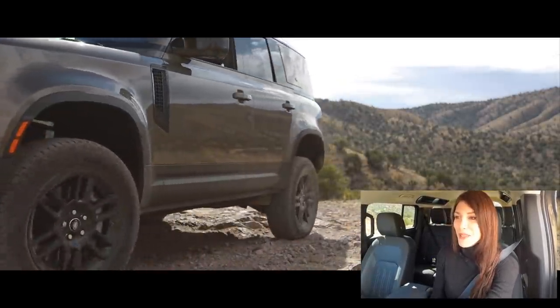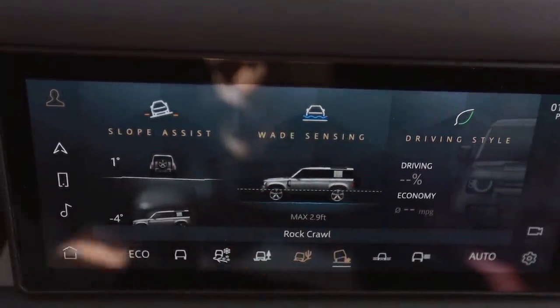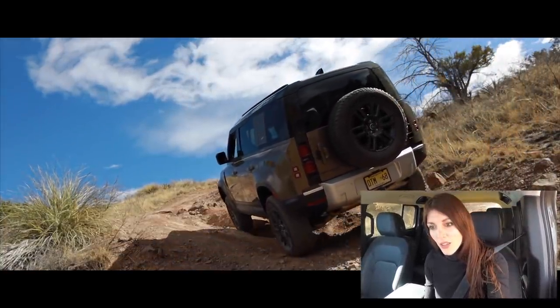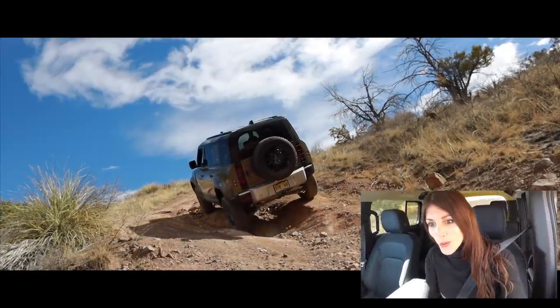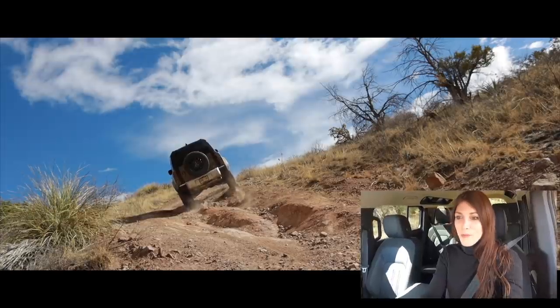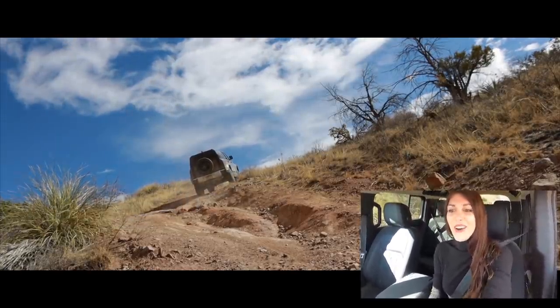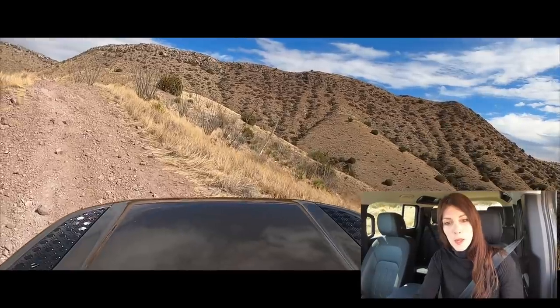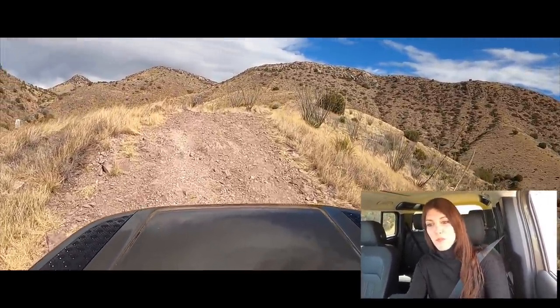This part always makes me nervous every time I see it. I'm going to put this thing in rock crawl — not that I think it needs it, but I want to try something out. Select low range. So I'm limited to 15 miles per hour. Oh geez, I can't see anything but sky — like a little goat. Yeah, this thing did it like a champ. That was awesome — putting it in low range and rock crawl was major overkill because that was like nothing.